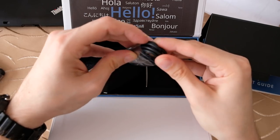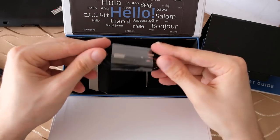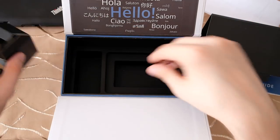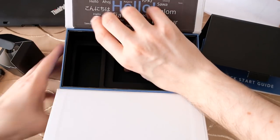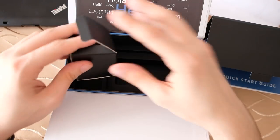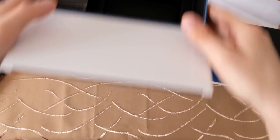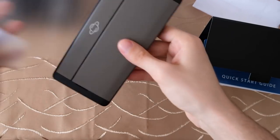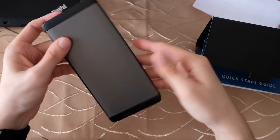The box also includes a USB Type-C cable. There are no headphones included. That's everything in the box, so let's get the device out of this plastic wrapping.